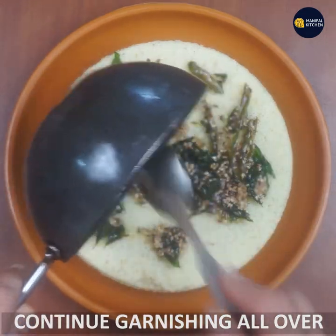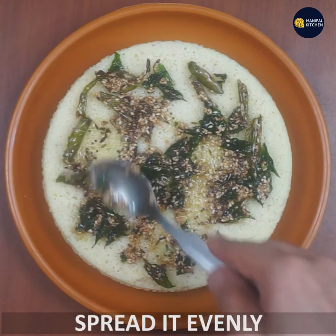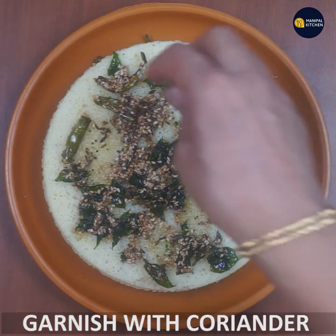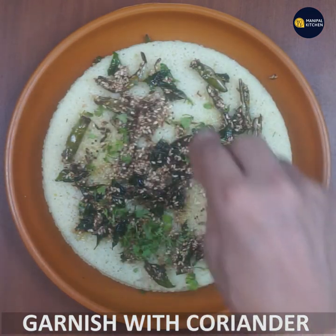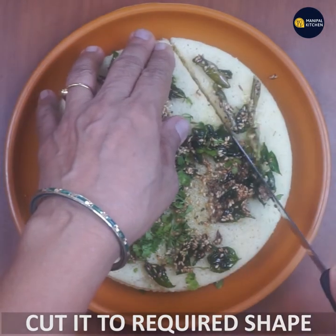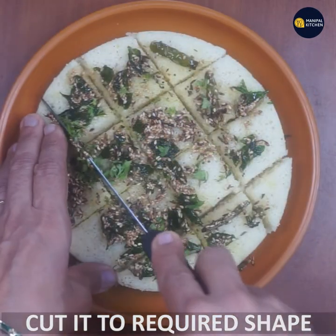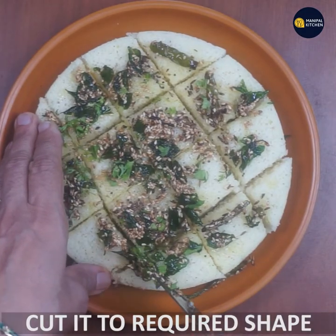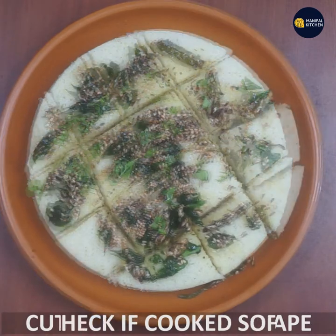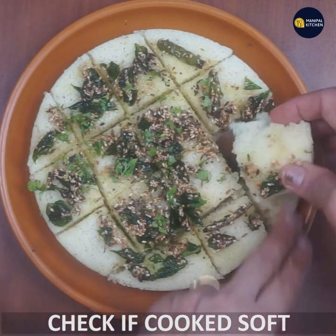There is a lot of seasoning here. Add the seasoning evenly, take it out of the oven, and garnish it. Make it soft and nice. I hope you enjoy it.